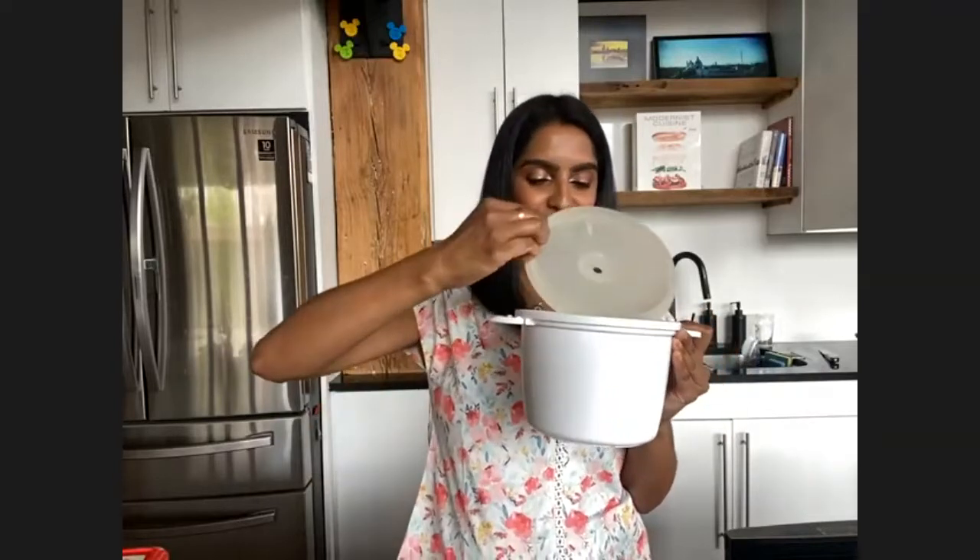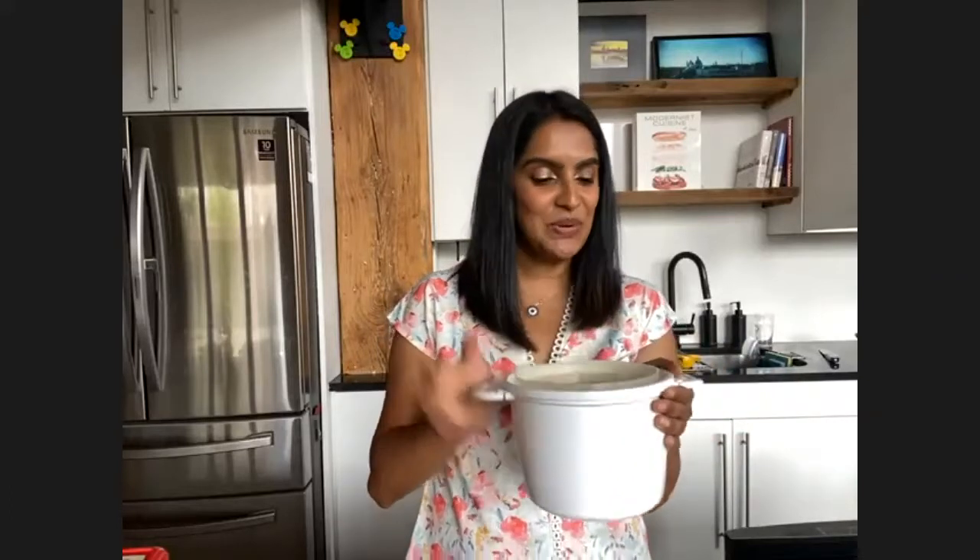I do have a rice cooker — an electric rice cooker — but I almost never use it. When I went to college, my mom got me this plastic rice cooker, and I just make rice in this. If you're a rice snob, you might think that's not the way to make rice, but it cooks it just fine. You don't need any fancy equipment. You can just put your rice in here, put your water in here, 12 minutes in the microwave, and you have perfectly cooked rice.